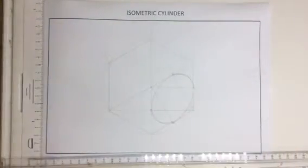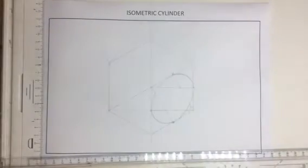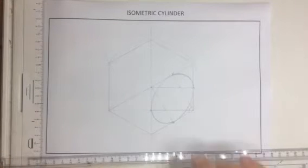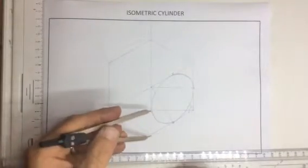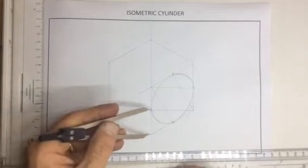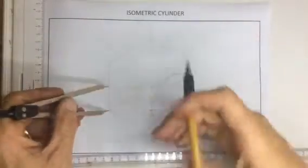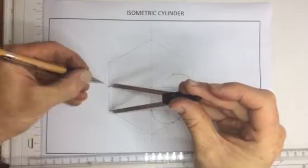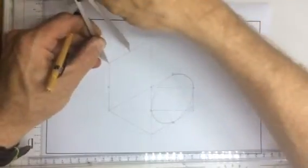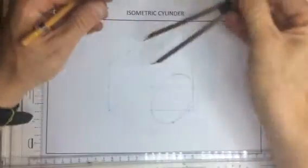I've got one isometric circle over here. What I need is another isometric circle placed on this face over here. What we need to do is draw very lightly this isometric circle. Again, I need the centers. The centers of these lines will be exactly the same as the centers of these lines, so I'm just going to mark off the centers. I'm just making it a bit clearer for you by drawing these little V's at the centers.